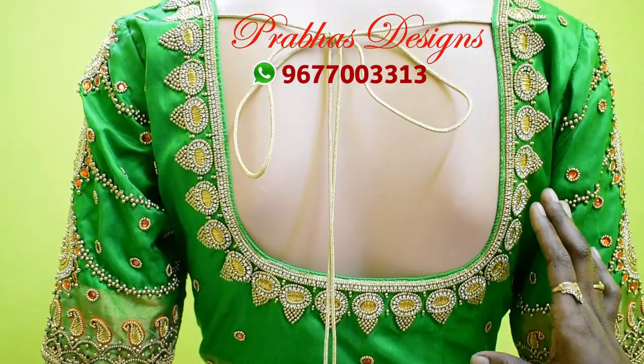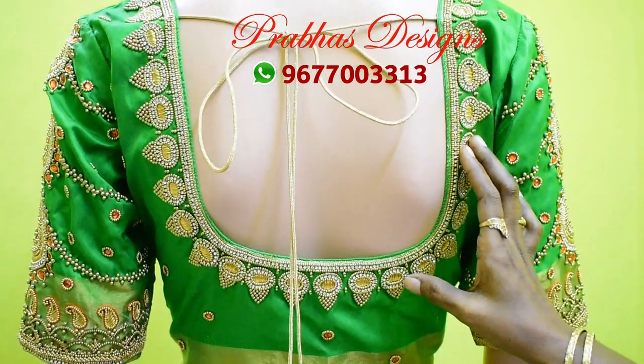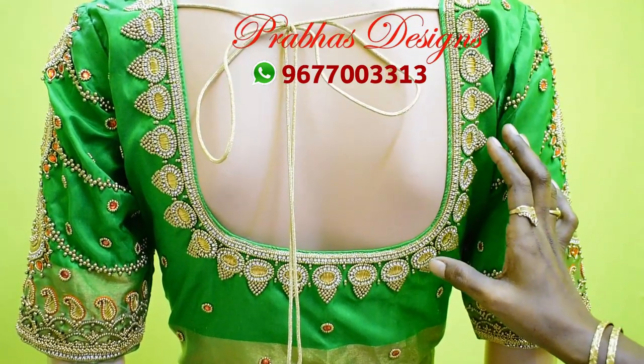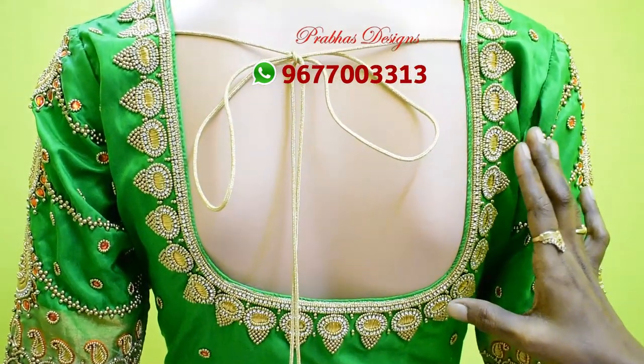If you have a blouse ready for this, you can use the material and measurement of the blouse. I am going to put the same model and work the same way — I am going to stitch the same model in the same way.